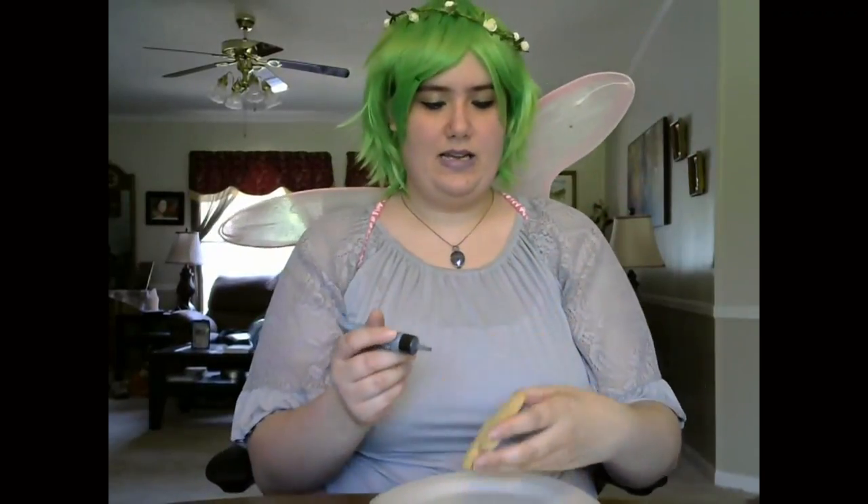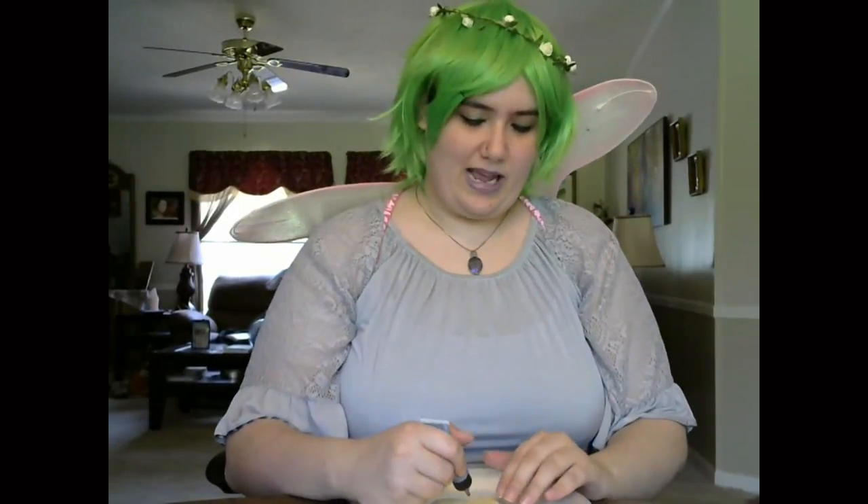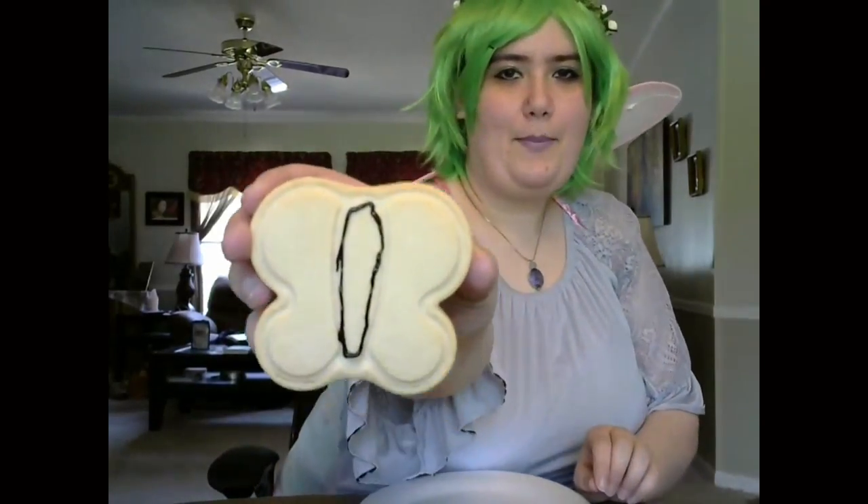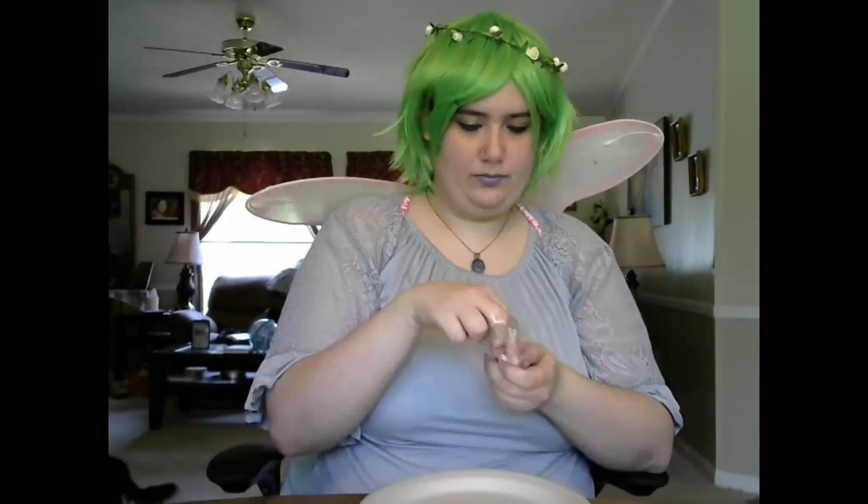I got some paper plates to decorate them on and a tray to put the finished ones on, plus some paper towels. I think we'll start with a butterfly. I'm going to take the black icing and just make an outline around the body, fill it in with the white icing, and put some sprinkles on top.